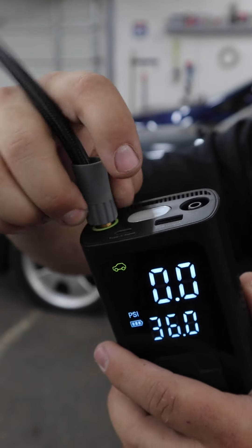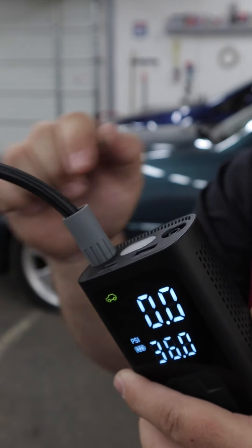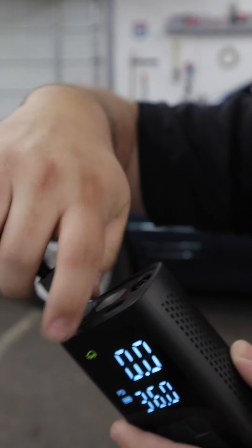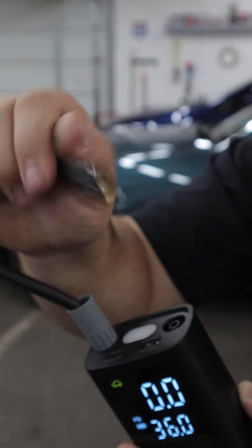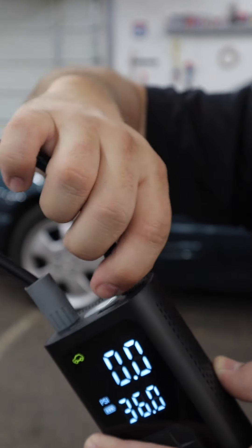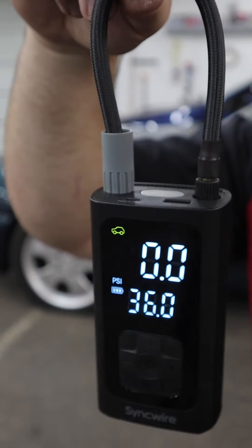To attach the hose it's very simple. It has a rubber end designed to only let you apply the right amount of torque, so you can't over-torque it and get it stuck. It's very easy to put on, very easy to remove, and it's not going to let you over-tighten it. You can take the end that would typically go on the valve stem and thread it on the other side, so you can keep it stored that way — and it also doubles as a carrying handle.